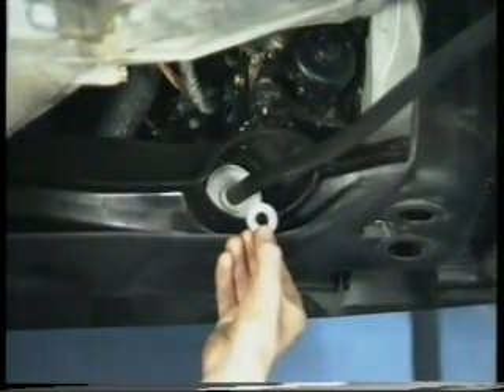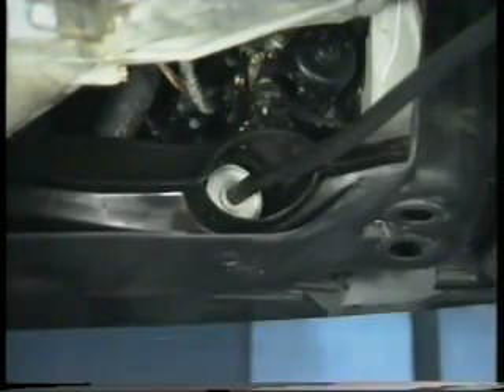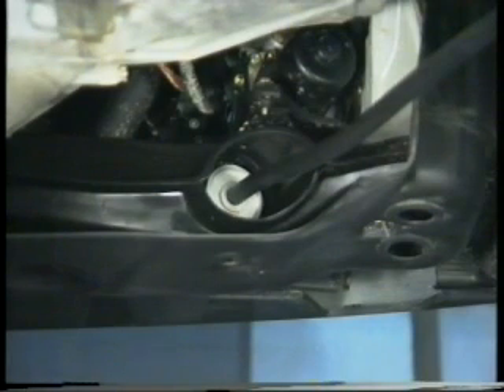The camber of the front suspension is not adjustable, but if necessary, caster angles can be altered by adding or removing shims from the forward radius rod mounting. The wheel alignment can be adjusted via the tie rods in the normal way.